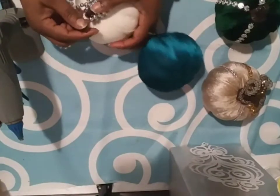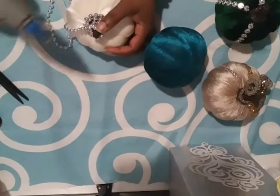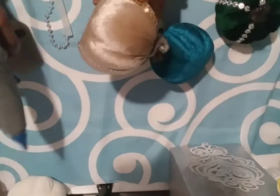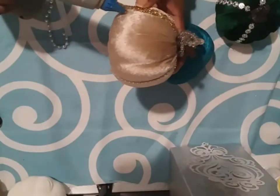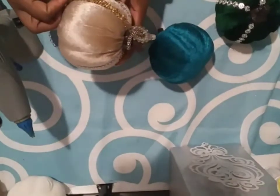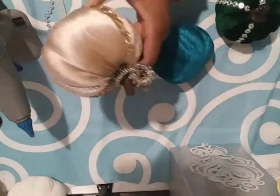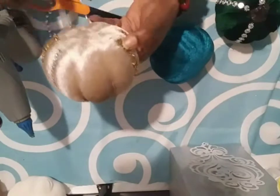I got the two pumpkin wire wreath forms from the Dollar Tree, and I collect those every time I see them, just like the square ones. I basically spray painted it gold, because of course I always have gold.